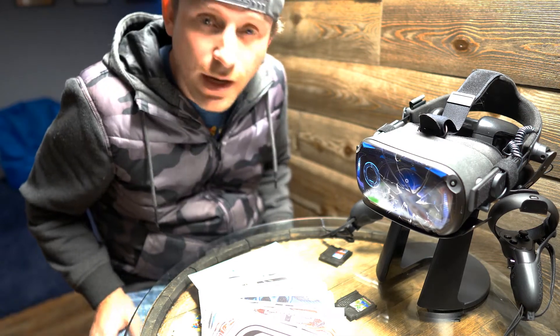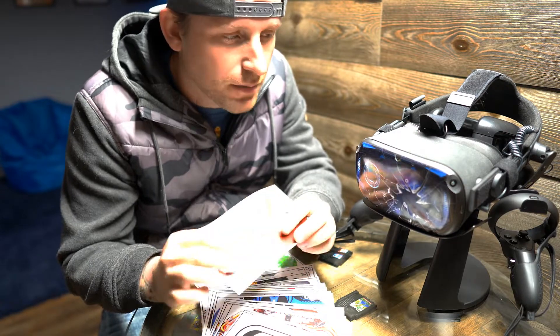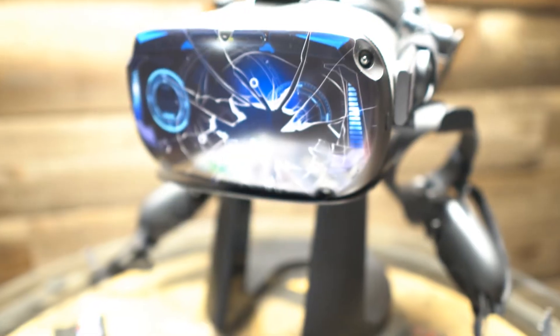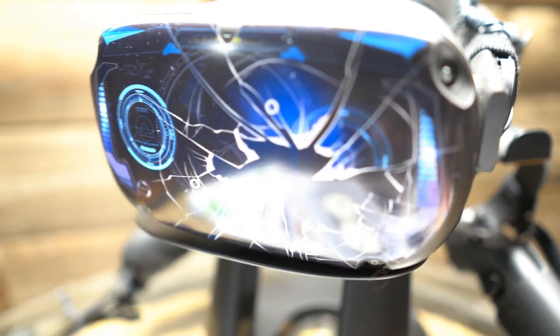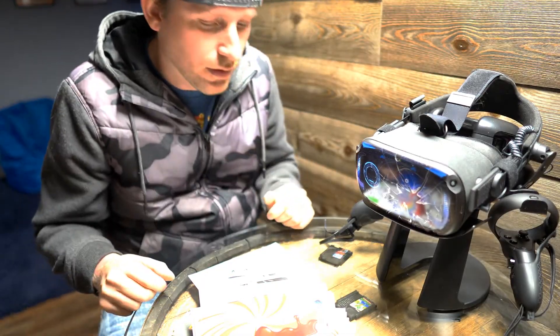My name is Rick and I'm from Gamer Wraps. I want to talk to you a little bit about these skins — how to apply them, maybe how to clean your Quest or your VR, and basically just answer some questions that I get almost daily on eBay and through my website.